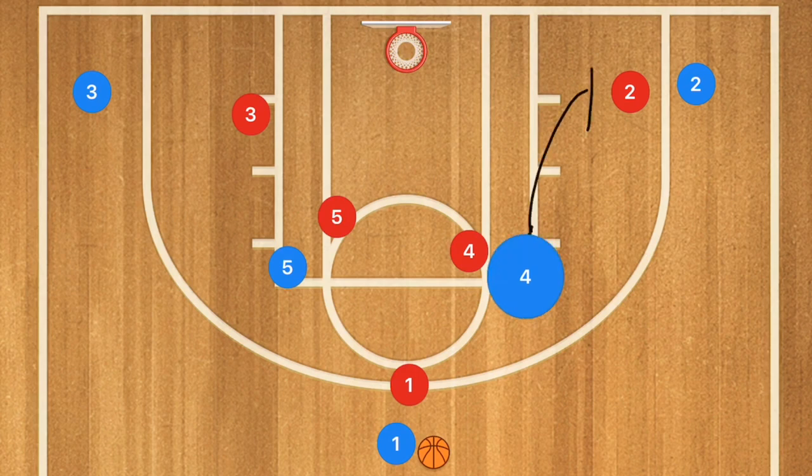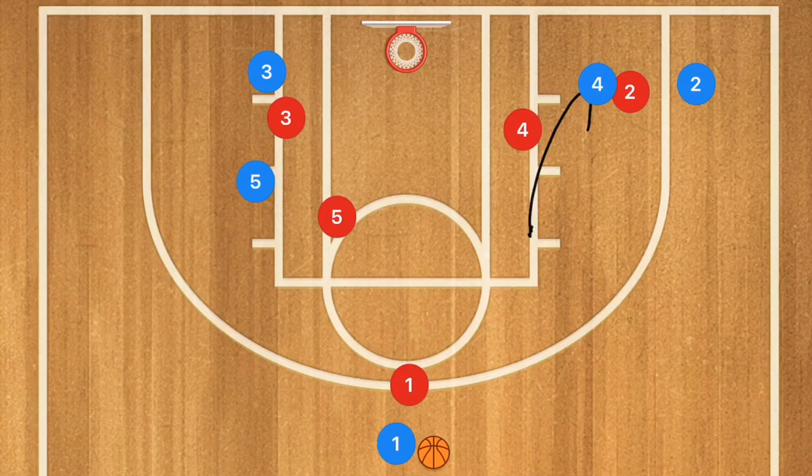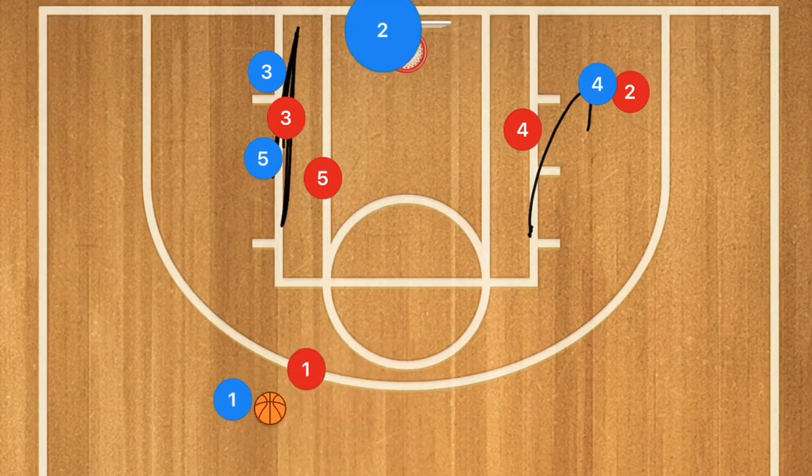In this next basketball play, player four is setting a screen down for player two. Player two uses that screen, while players five and three go down into the low post and set up a double wall screen or staggered screen for player two.